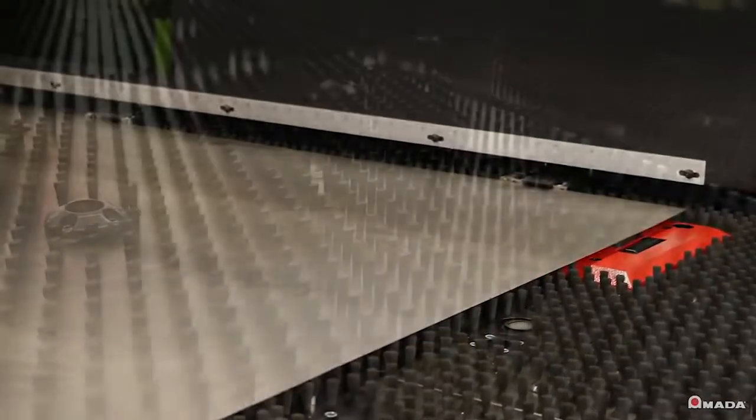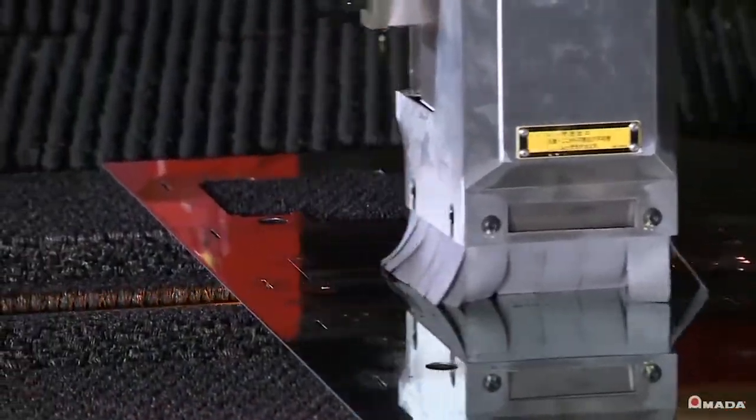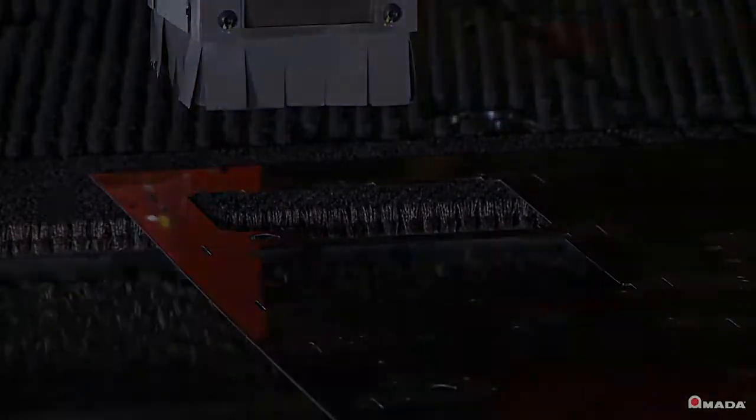The Akeas AJ table comes standard with brushes that help reduce noise levels and eliminate scratching on the material. The table also supports sheets up to a quarter inch thick and incorporates a large trap door, which can be used to remove parts and scrap very effectively.